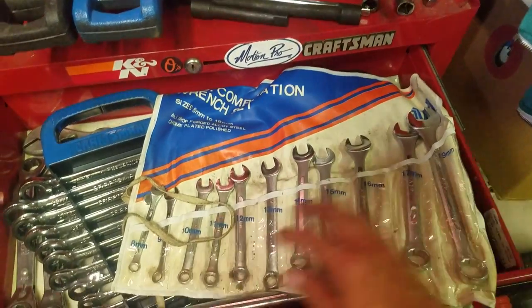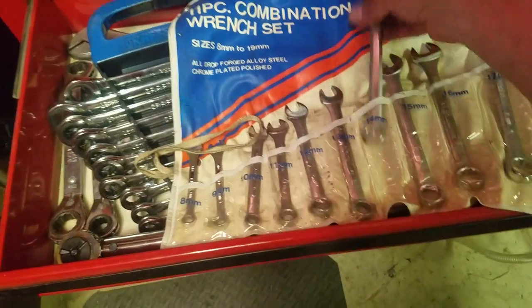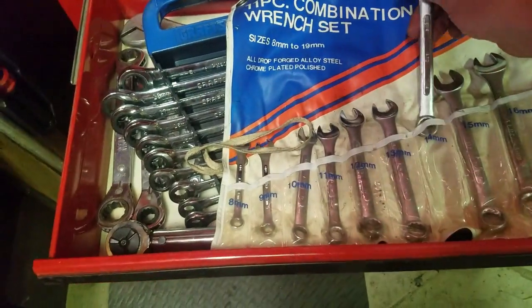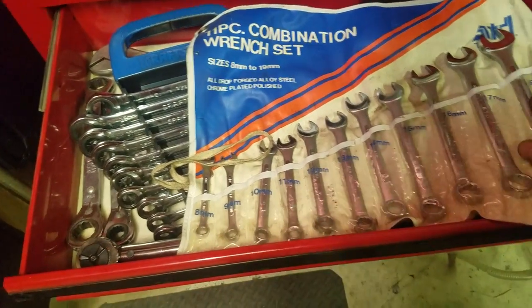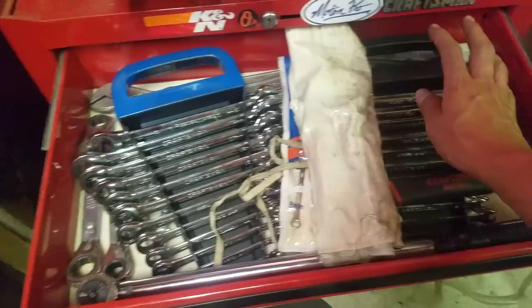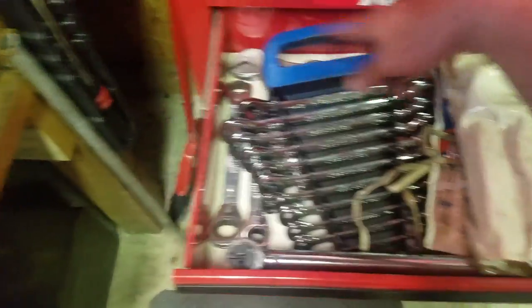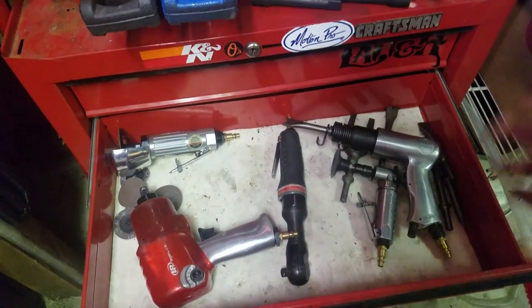Down here is my wrench drawer — this is new from the last one. I forget who makes this, I think it's TD, this is a Japanese-made wrench set that goes from 8 to 19 and only skips 18, so I picked that up. And ratchet wrenches — metric ratchet wrenches, standard — and there's some other stuff under there.